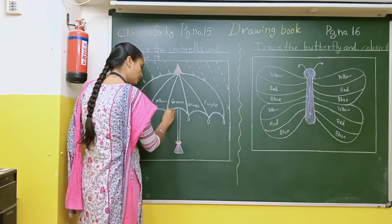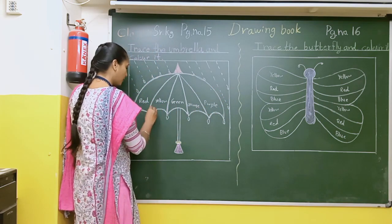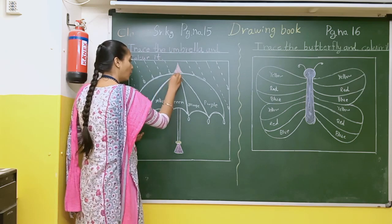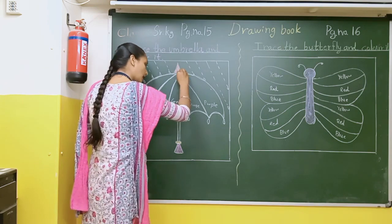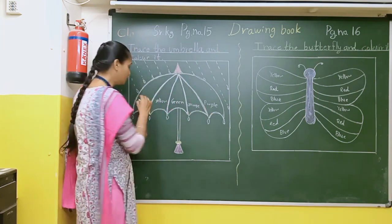First of all you will do the tracing of the umbrella. After that what you will do is read the spellings properly. And then after that you will do the coloring.